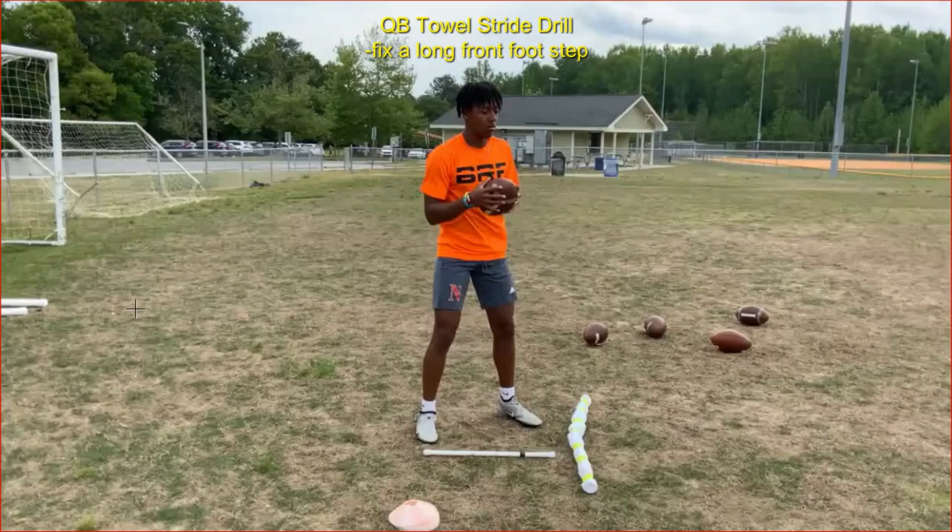We're going to use the quarterback stride stick — you can look that up on YouTube by searching Bill Renner quarterback towel stride stick. This stick gives the quarterback a visual for where his feet need to be. We're also going to use a rolled-up towel, which I use to teach throwing mechanics — two pieces of equipment already used in other drills.